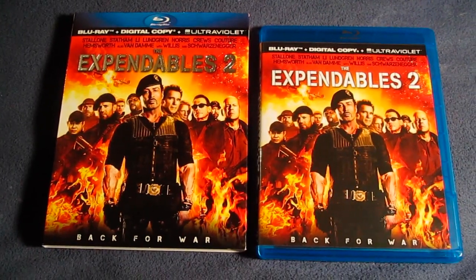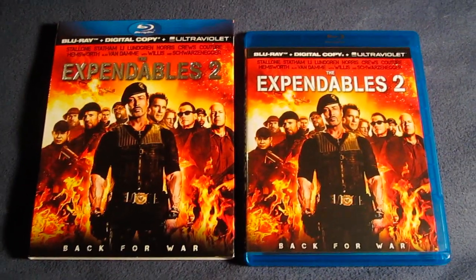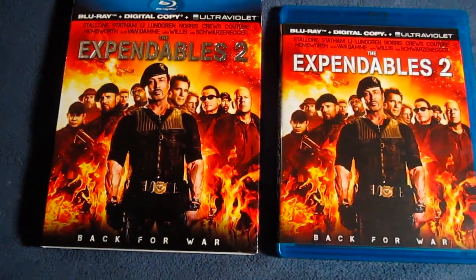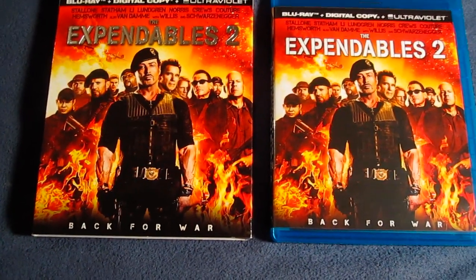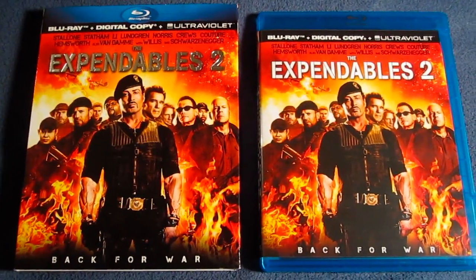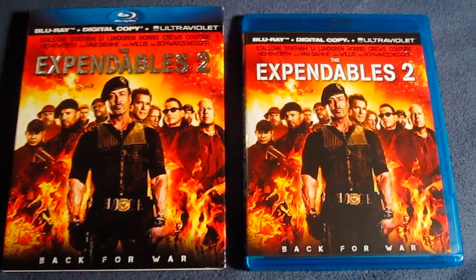There's the Expendables 2 Blu-ray digital copy ultraviolet combo pack. Very nice artwork with the whole cast — just an awesome cast: Sylvester Stallone, Jason Statham, Jet Li, Dolph Lundgren, Chuck Norris, Terry Crews who was the Old Spice guy and hilarious in White Chicks as well, Randy Couture, Chris Hemsworth, Jean-Claude Van Damme, Bruce Willis, and Arnold Schwarzenegger. Just a star-studded action cast right there.